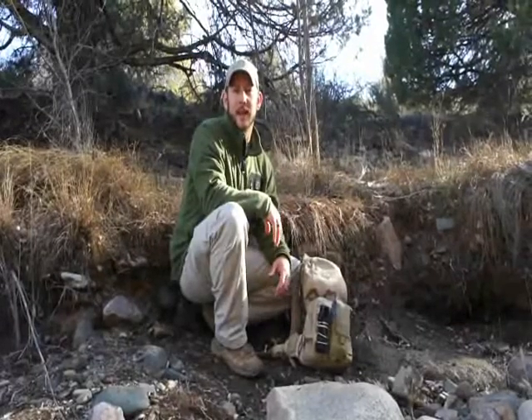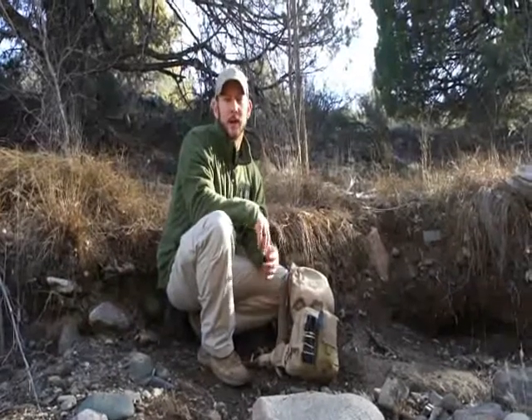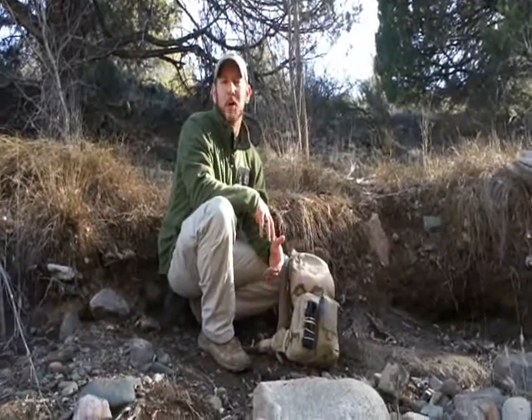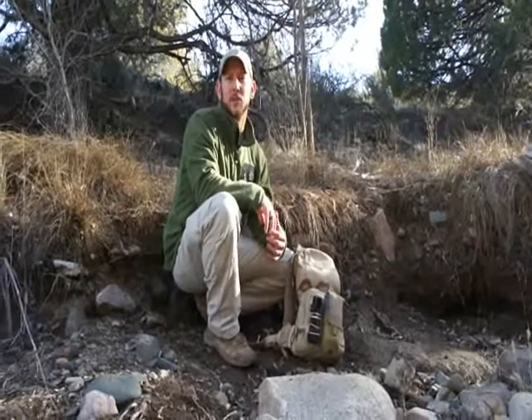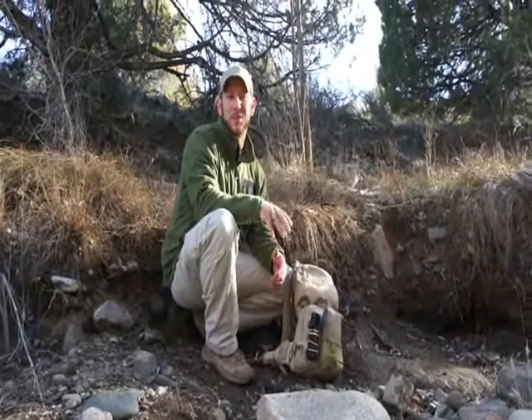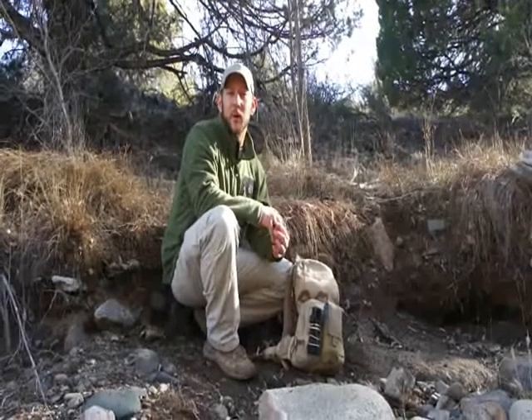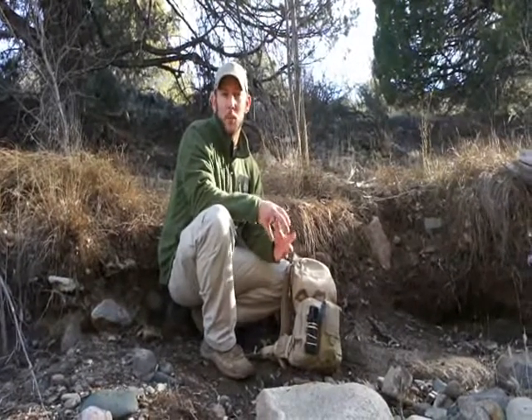I do a lot of backpacking and a lot of day hiking and one of the downsides here in Arizona, even though it's such a beautiful place, is there's no abundant water source and normally if you do find it nearby, it's pretty nasty looking. So one of the things I've started carrying around with me everywhere I go is some type of small portable filter.